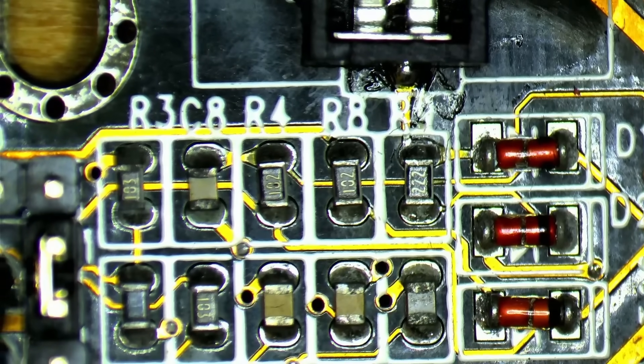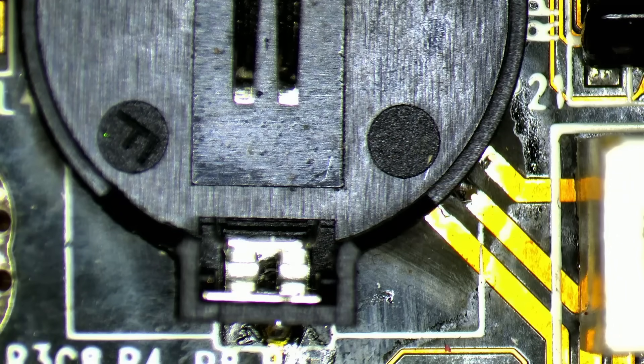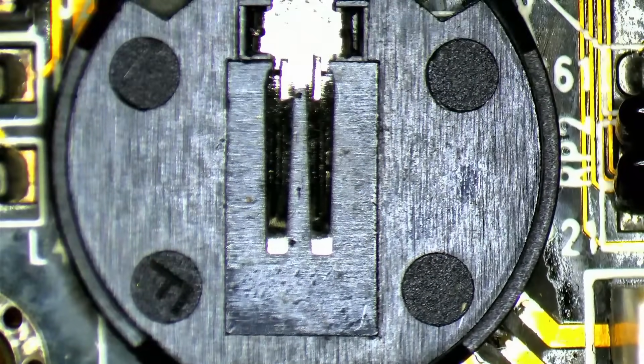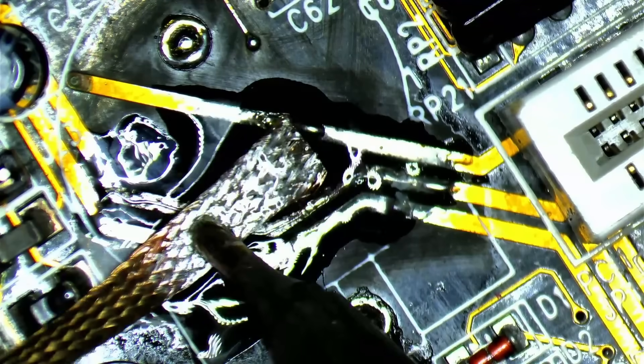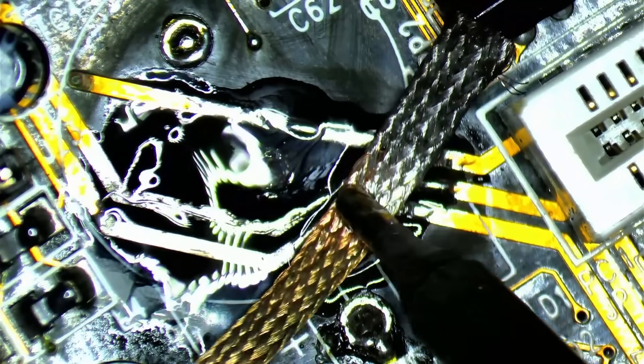Under the microscope, we get a much better view of the circuit below the button cell battery holder. We already determined that diode D2 connects to the 5V rail of the power supply. After the diode, there is only one resistor which then connects to the battery. All we need to do is remove diode D2 to break the charging circuit. Unfortunately, while looking around the battery holder, I noticed there was still some corrosion going on. There are still corroded pads, vias, and traces, and some components are close to failure. All of this needs to be fixed to ensure a long life for this board.